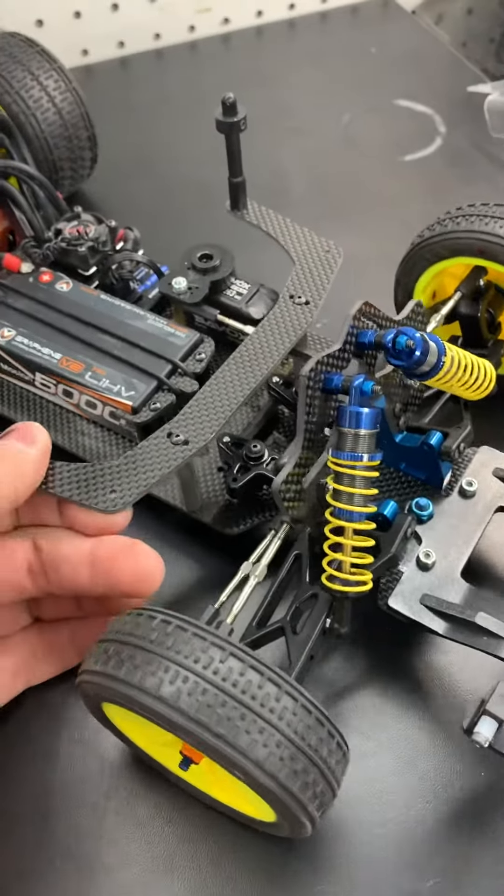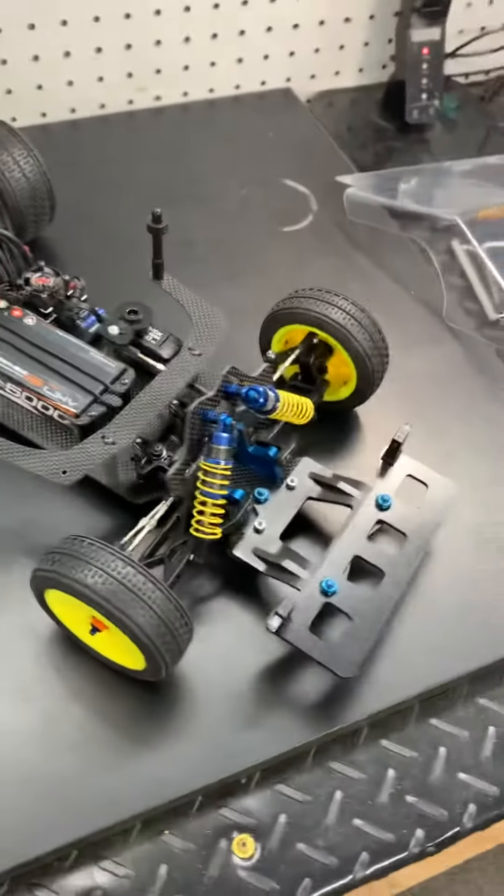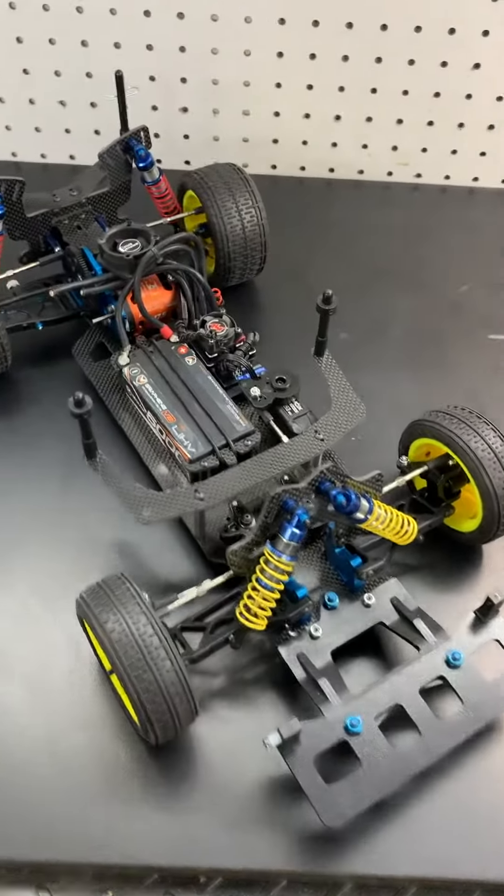It comes with the aluminum standoffs. Like I said, everything's built in there really nicely. It's going to be a full kit available from us — it's on our website now.